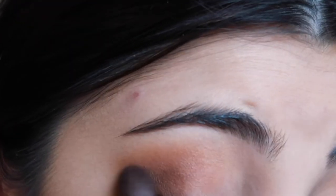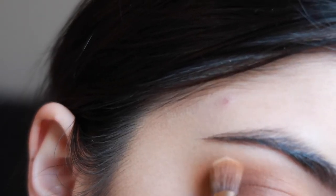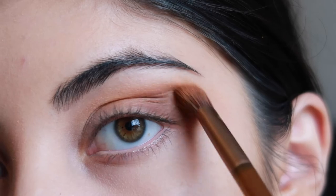I'm then going to be taking the shade Keeper again and just applying that again to the outer edge, just to give it a little bit more pigment as I'm just trying to build up these colors.